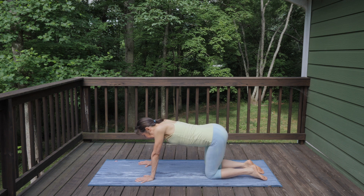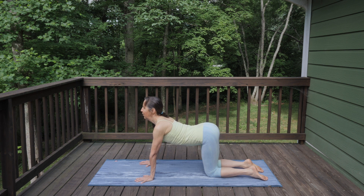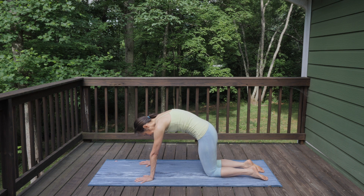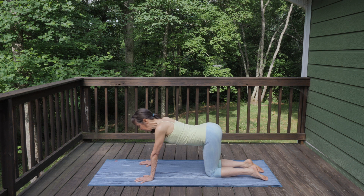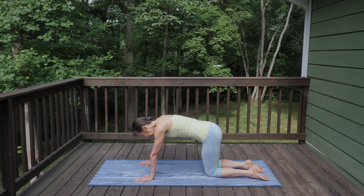Come back to center and begin some cat-cows. As you inhale, lift your tailbone up, shine your heart forward, arc through your spine. As you exhale, reverse it — rounding the spine, spreading the shoulder blades apart from each other. Come back to that nice beautiful arch and glide back and forth feeling a nice easy movement.